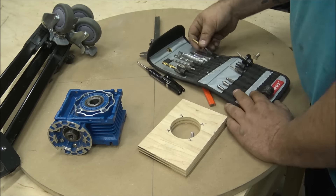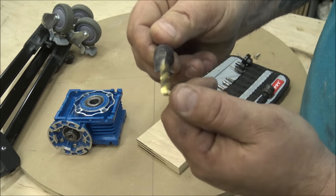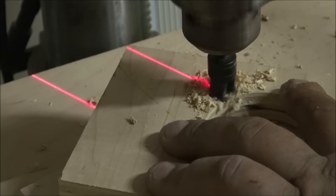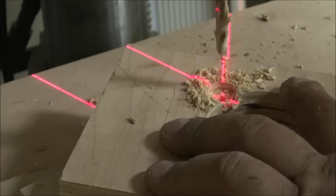The next thing I needed to do is mount the plate to the gear reduction and I did that with a step bit over at the drill press. This is really handy because it drills the hole and the countersink all in one fell swoop.